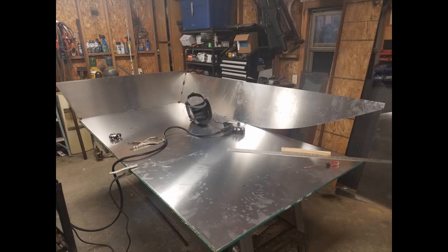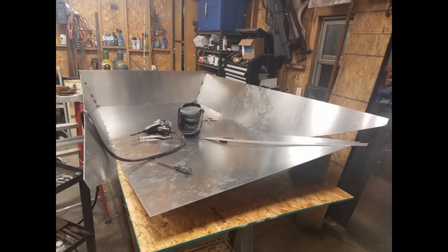Here we've got one side tacked up, transom tacked up, just got the flat section tacked for now. In a minute we'll get the other side tacked on. The little boat should scoot pretty good — I've got a 22 horse Predator motor we're going to put on it with a 42 inch, three blade prop.